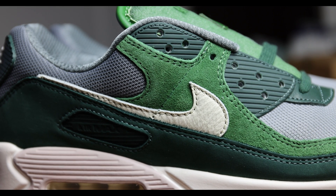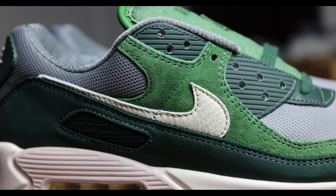The official colorway is Pro Green, Pale Ivory, and Forest Green. Being that green and gray are my favorite colors, this was a must for me. You've got the contrast of that Forest Green with that Pro Green, which actually looks really, really good.